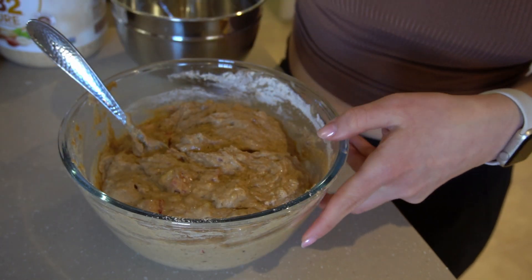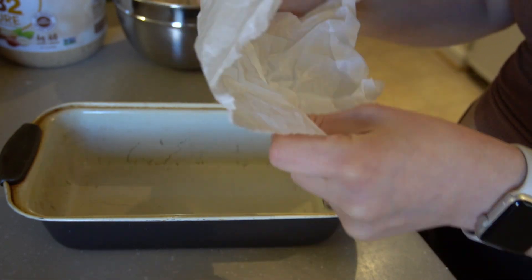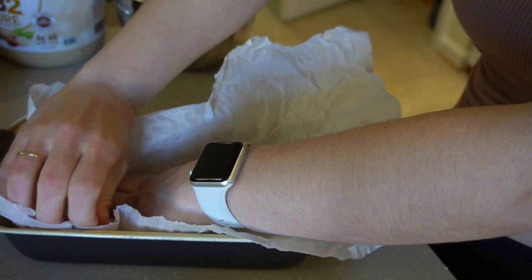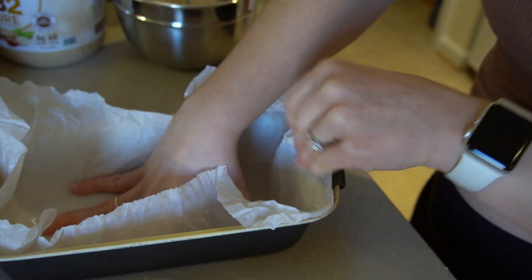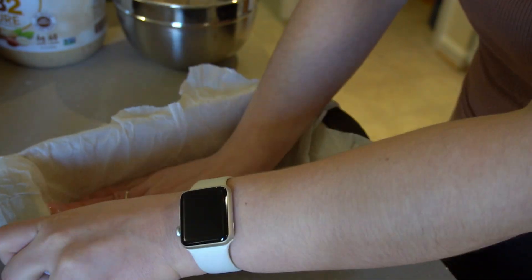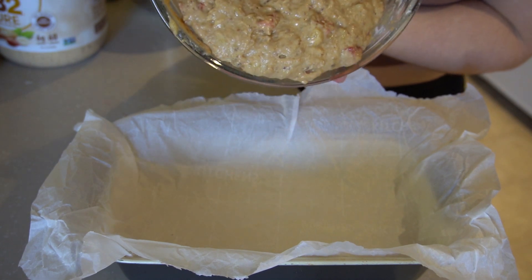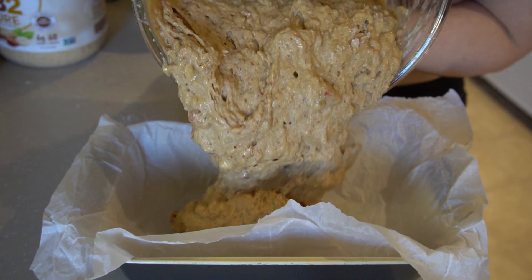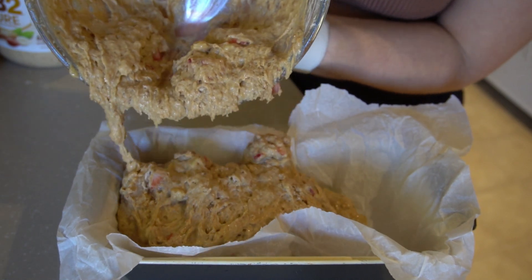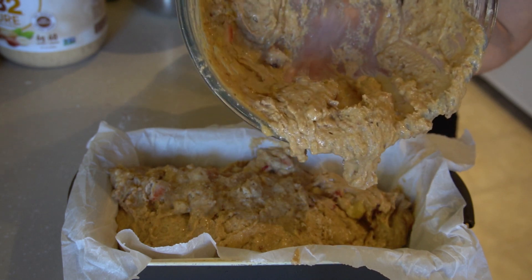Next, line a loaf baking pan with parchment paper — if you crumple it up first, it really helps it form to the pan better. Add the batter to the pan. Make sure your oven is preheated to 375 degrees. This is a standard-size loaf pan. Make sure you get every drop of the batter in there.